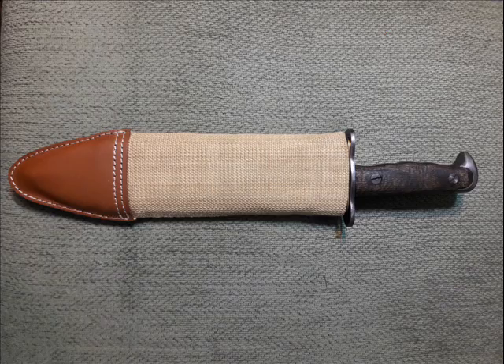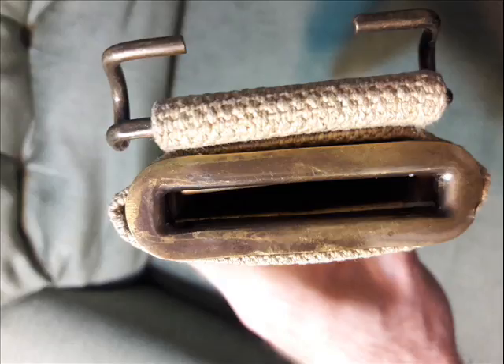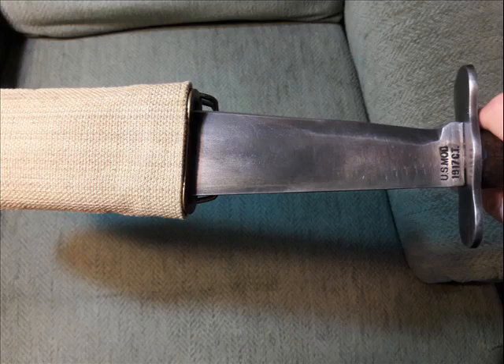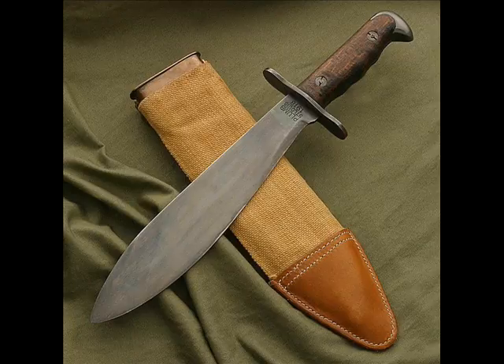The scabbard for the knife is freaking awesome. It's basically a canvas-wrapped wooden scabbard with a metal throat that you slide the knife down into, which is kind of cool. I've never really seen a scabbard with a metal throat at the entrance. It's kind of tricky getting the knife in there, but that's a good thing — the knife's not going to fall out. And it's got a leather tip on the end for padding. The scabbard and the knife are both really nice.